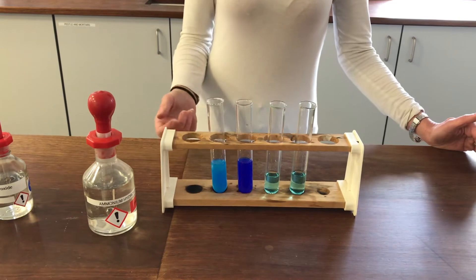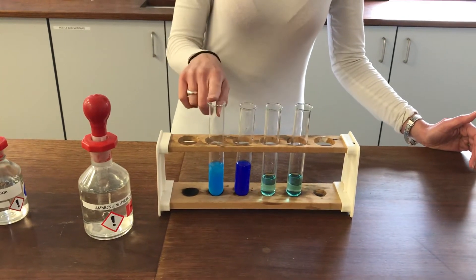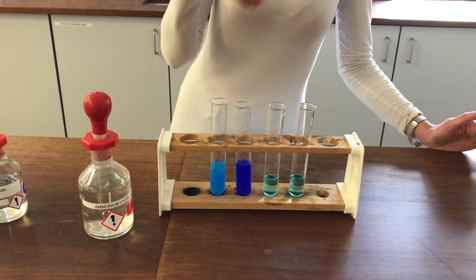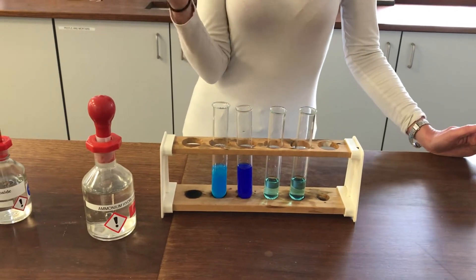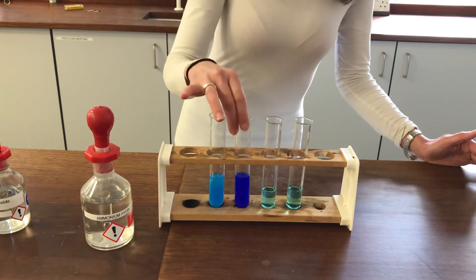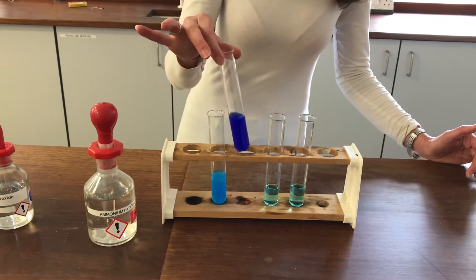What's happened is that the ammonia in the ammonium hydroxide — because ammonium hydroxide solution is really an equilibrium mixture of ammonia gas, water, and ammonium hydroxide ions — the ammonia is acting as a ligand and displacing the original water ligands. So I've now got what's called a ligand exchange reaction. Initially it formed the copper hydroxide, the same as the other tube, but then it went on to do a ligand exchange reaction, and usually it's four ammonia ligands that cluster around the copper, reinstating a complex with a 2+ charge which is why it becomes soluble again.